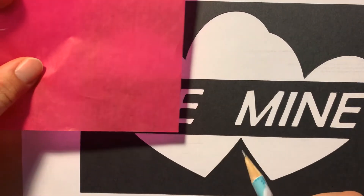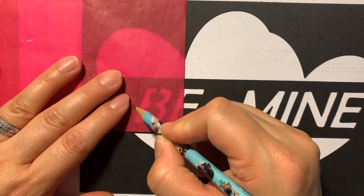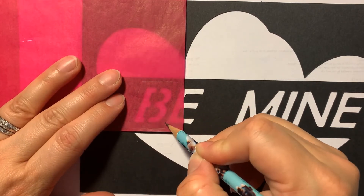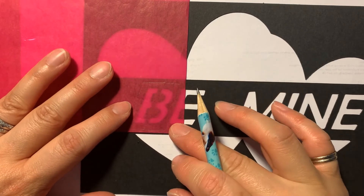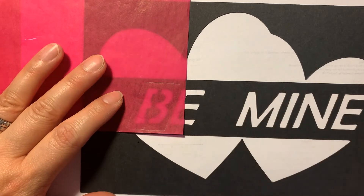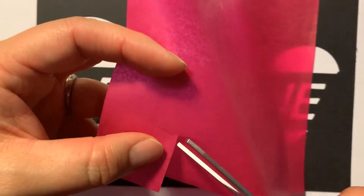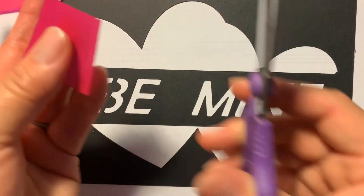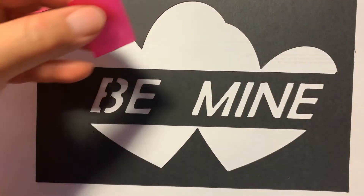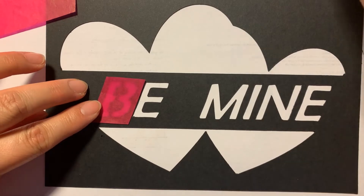I decided I want my 'B' to be pink, so I laid my tissue paper over the 'B', used my pencil, and traced around it — leaving lots of edges without going into the next space. Notice how my space here is a lot bigger than the 'B', but I'm not going into any of the white space. Take your scissors and cut out the piece you want. Make sure you trim it so it goes over a little bit — don't make it exactly the size of the letter.